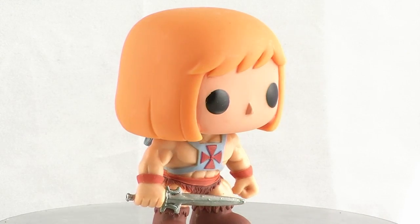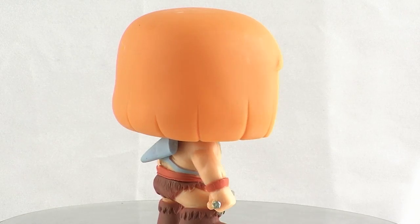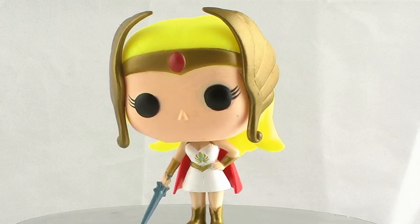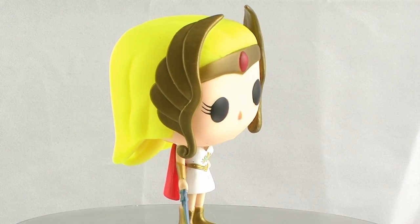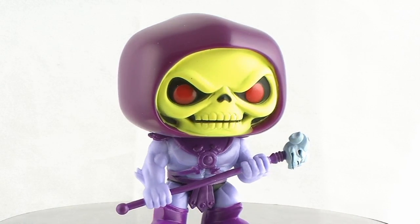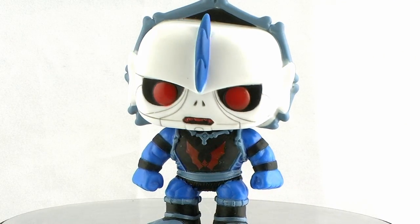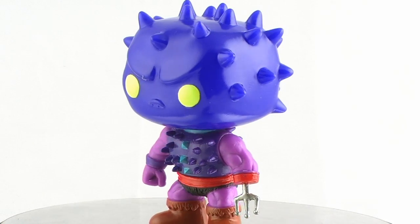If you've never seen Funko's Pop Vinyl line before, basically the normal look for these characters is the larger heads with the smaller bodies, and the iconic look for the Funko Pop Vinyl line are the round eyes, which are usually black. You will notice though that some of the eyes on these characters are slightly different to match up with the individual characters — for instance, both Skeletor and Hordak have evil red eyes, and Spikor has bright yellow eyes, just like his action figure counterpart.